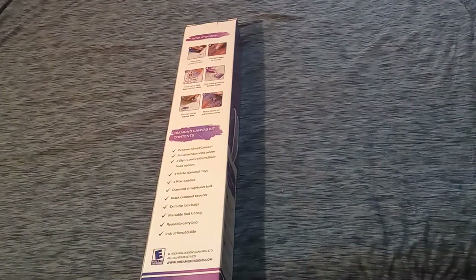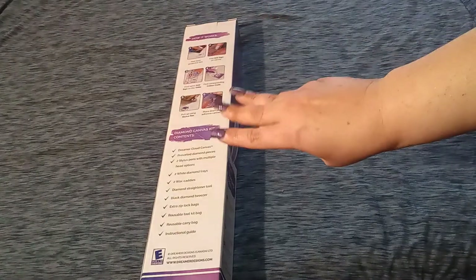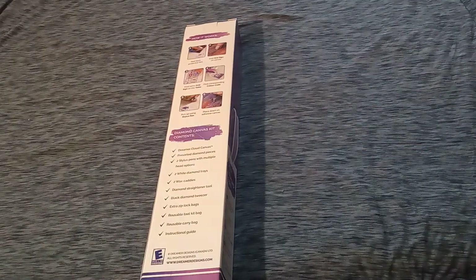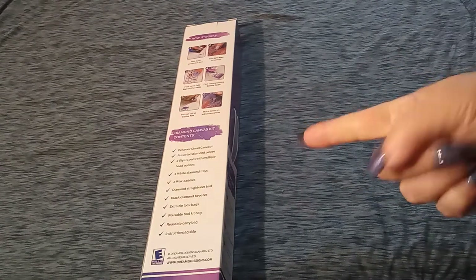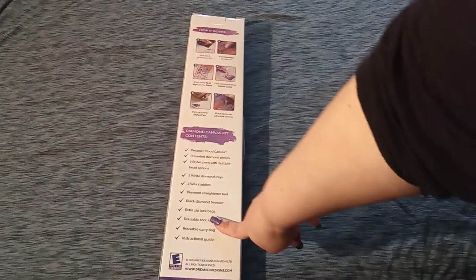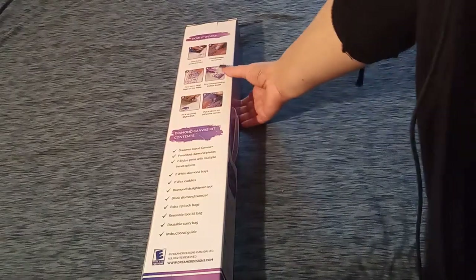I think it's going to be quite dreamy. We are going to go on an unboxing adventure with Dreamer Designs. This is number three from Dreamer Designs. I recently purchased a buy two, get one free. My one canvas ran out of stock, so I had to go and pick another one, and this is what I picked. Let's go over what's on the box and then we will get right into it.